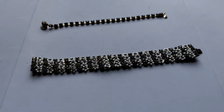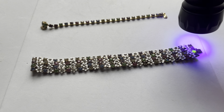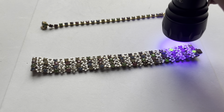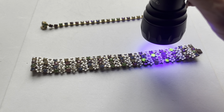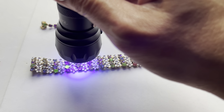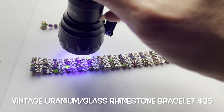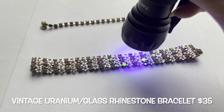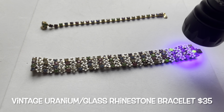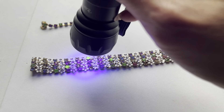If I dim the light you will see that the uranium glass rhinestones are sporadically placed around the bracelet — there are three, four, five, six, seven, eight, nine, ten, eleven — eleven of them. Isn't that the greatest color of green?